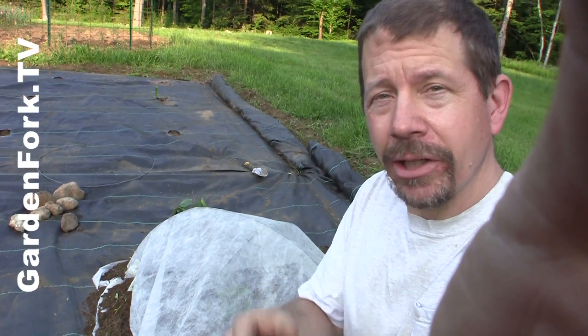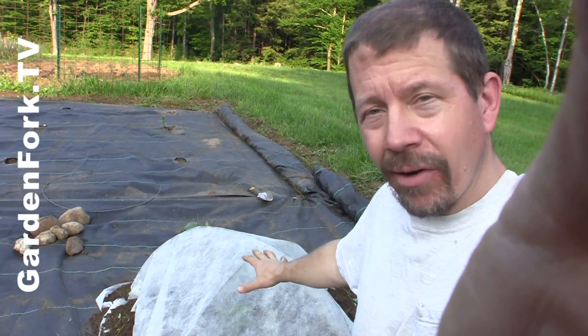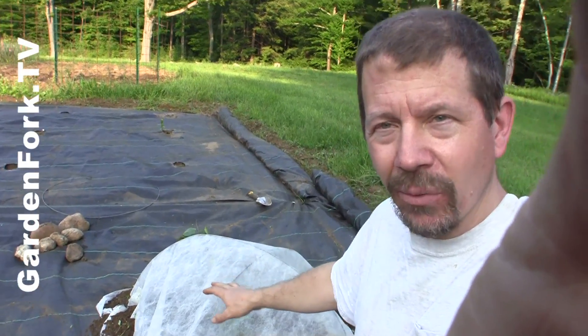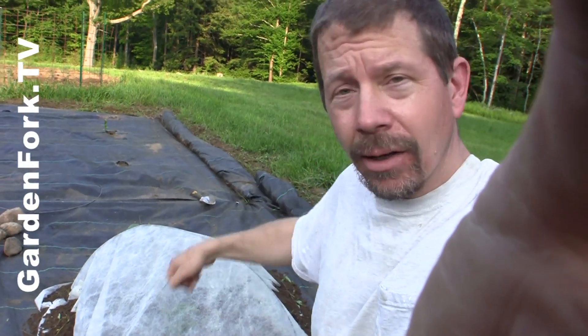If you really like what you're watching here, click on the subscribe button because we have something out every week. You want to keep this cover on until you see the first flowers, and then take it off. This cover, by the way, lets in moisture, so when it rains it goes in there and waters the plant. You can also water right through that stuff.